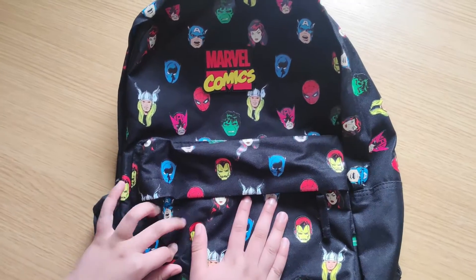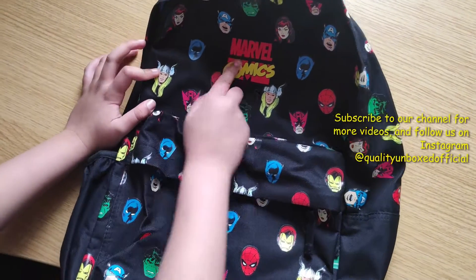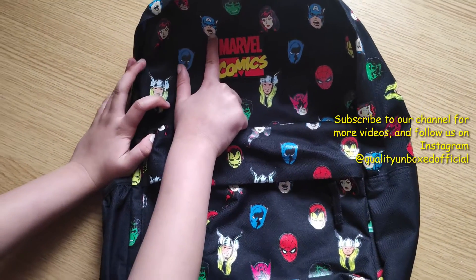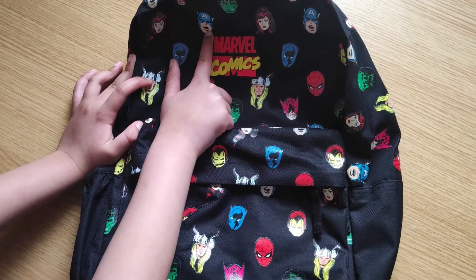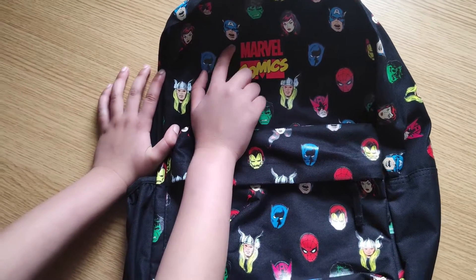I just forgot everything that was said before we started. So let's go through the characters. This is a Marvel Comics kids bag. These are famous and popular — you can find them in more and more shops, in High Street yeah. We'll put the link in the description.